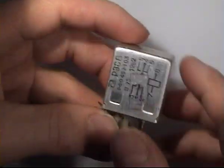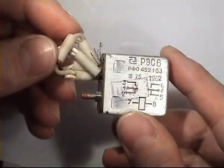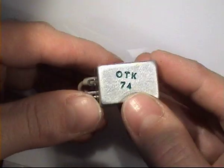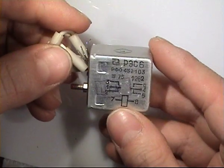This one is a metal can one, also chassis mounted. Here is the quality control stamp and the stock number.